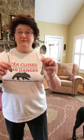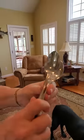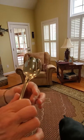Here's what you need: a small teaspoon from your silverware drawer and a slightly larger tablespoon from your silverware drawer. You're going to kind of stack the small one inside the larger one, and I would just grasp it comfortably.